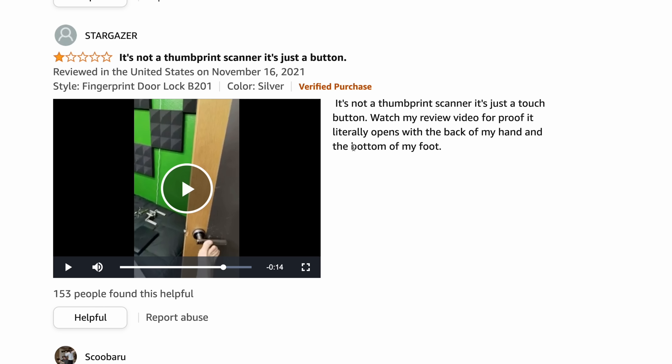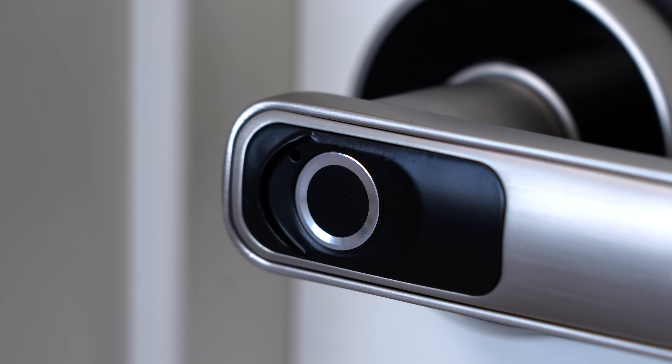Now that I've got this door handle installed, I want to debunk a couple of the bad Amazon reviews. They say that any fingerprint will open up the door lock — people said even their toe would open it — and the reason is that the door handle hasn't been set up yet. Once I set up the first fingerprint, I can only use the fingerprints I add from then on out. So since I haven't registered a fingerprint I can use any fingerprint or even the palm of my hand to open the door, and that's by design so you don't lock yourself out. Now that I've registered my thumb, none of my other fingerprints are going to work — it blinks red and won't open — but if I use my thumb it opens up just like it's supposed to.